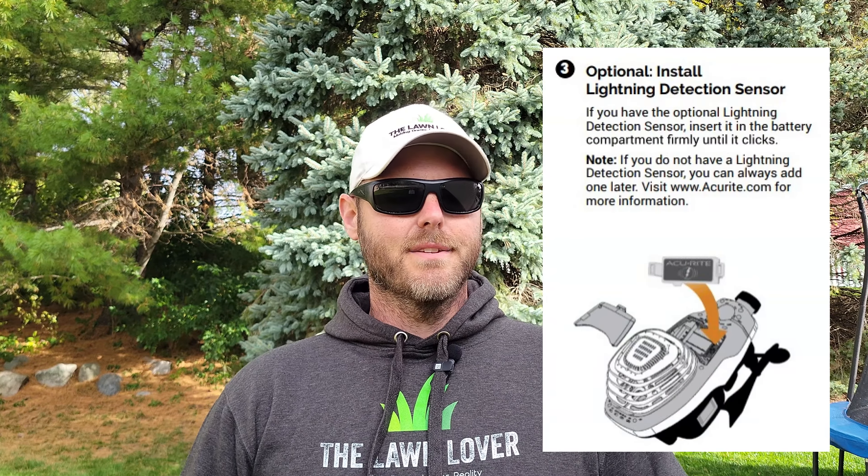After installing the mounting bracket, it was time to install the four AA batteries into the Atlas unit. This unit also came with an optional lightning detector sensor, which consisted of just installing this sensor into the unit with the chip provided. The next step was to remove the rain gauge stabilizer that they include for shipping purposes and dispose of it. Do not skip this step because if you fail to remove this packing material, you will not get accurate rainfall data.